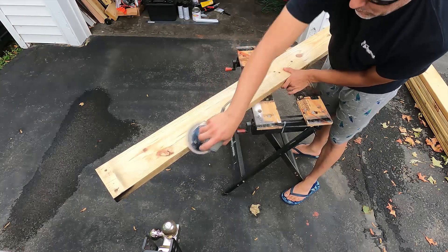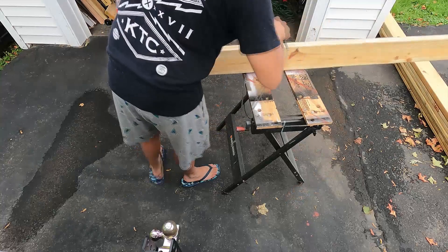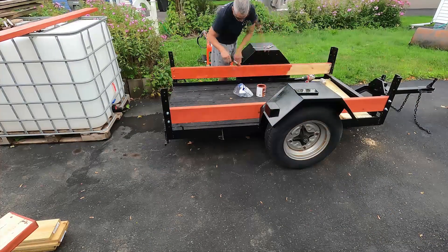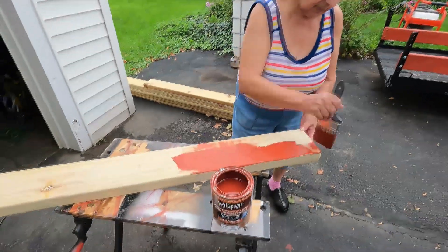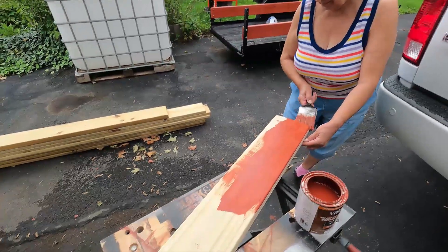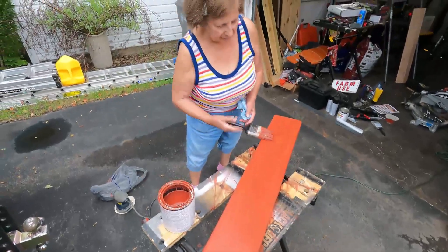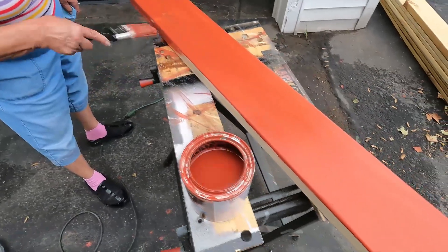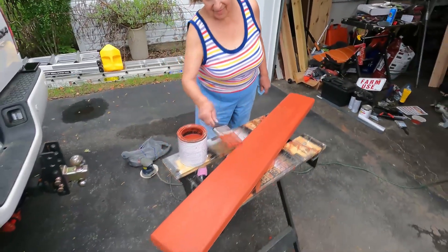I know I'm going to get some hate for sanding pressure-treated wood, but I really was only removing some burrs — nothing more than that. Then it was just a matter of applying Valspar deck stain. I also recruited my mom in this process — this is my mom's YouTube debut! She helped give a first coat to a lot of the boards on the trailer. Everything turned out very nice, Mom did a great job. I really like this color for a very specific reason that will become apparent eventually — orange and black.